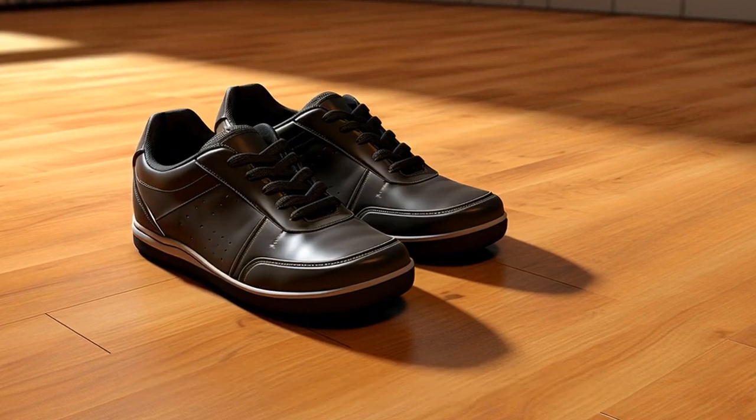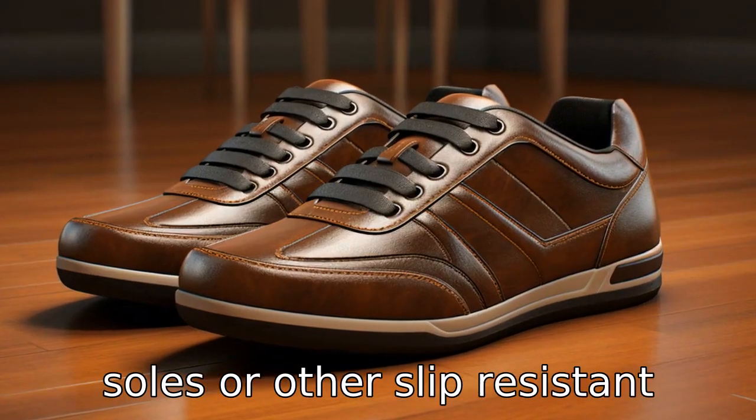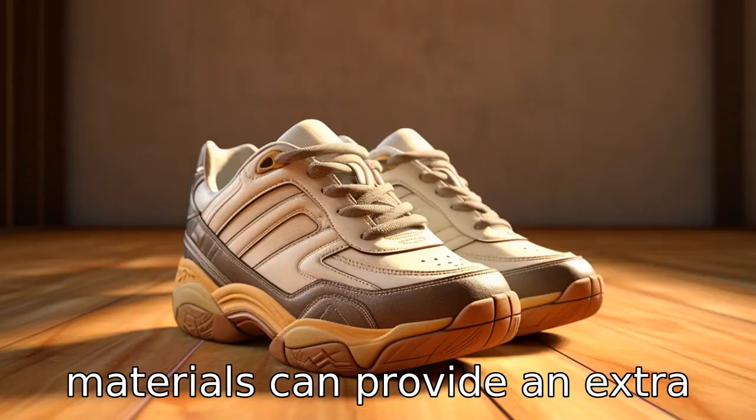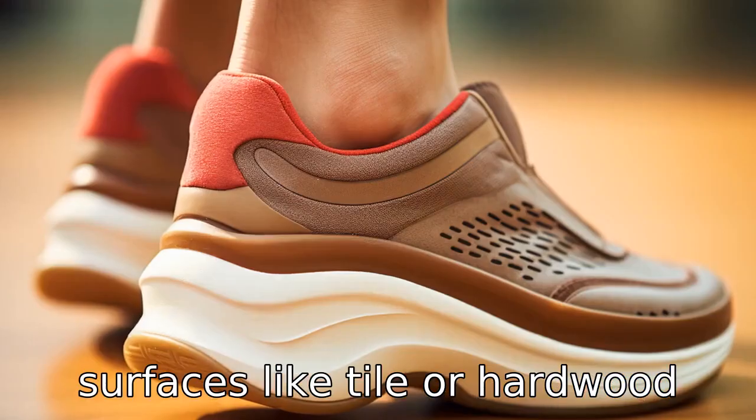Tip 4: Prioritize slip resistance. Falling is a common concern for many seniors. Shoes with rubber soles or other slip-resistant materials can provide an extra level of safety on slippery surfaces like tile or hardwood floors.